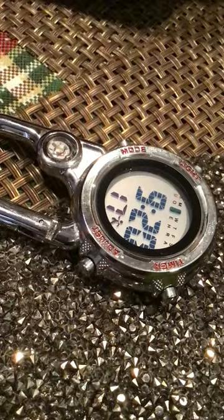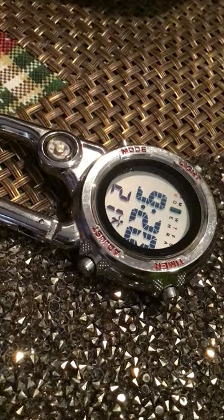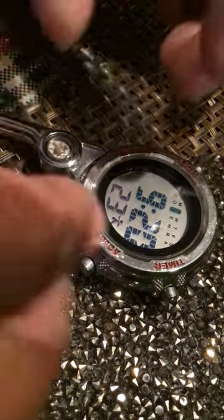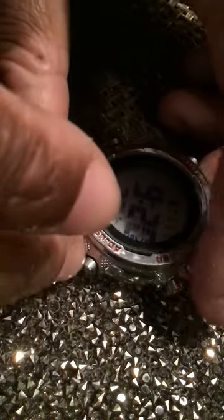So it's not 9:20, and it's not Tuesday. It's November 14th, Sunday, 8:58 — about to be 9 o'clock. So all I have to do is change it to 9 o'clock. It's two minutes ahead.